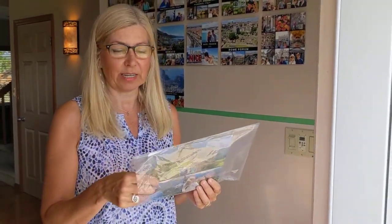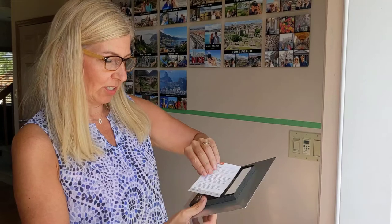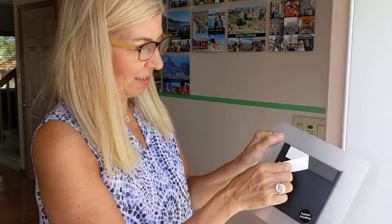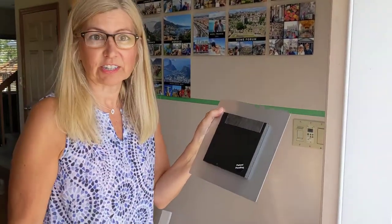I've got the Shutterfly photo tile here and I'm going to show you how you can adhere it quickly to the wall. It comes in a nice little plastic bag. On the back they have the instructions on how to do it, and then there's this little piece of tape that you just pull off — and there you go, there's a nice little adhesive — and then you just stick it to your wall.